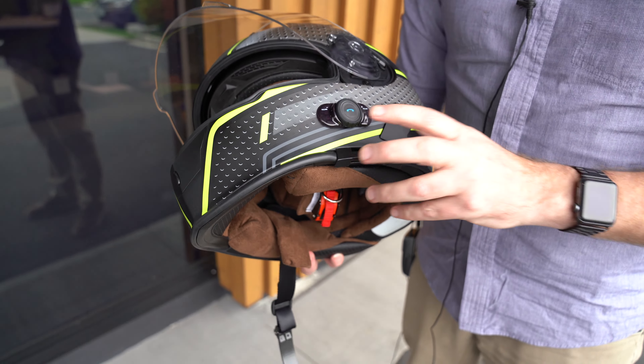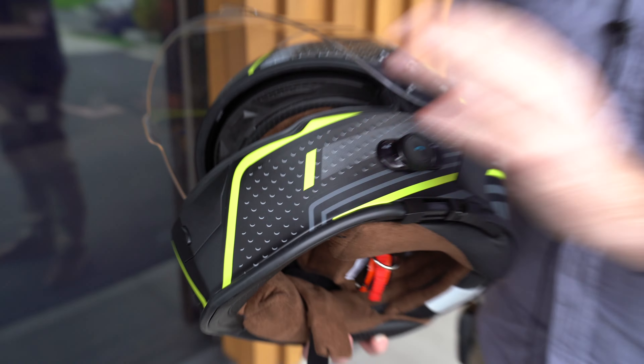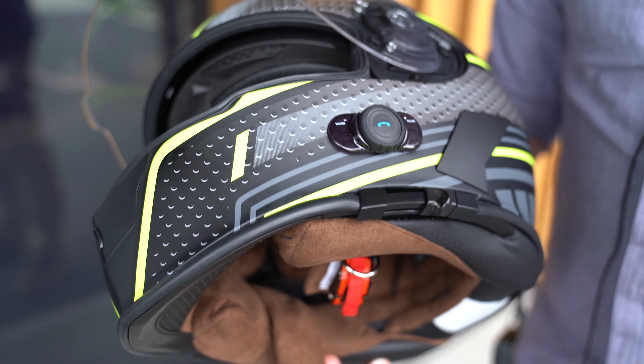For phone calls, if a phone call comes in just tap the button — press the button in and it'll answer. Press the button again to hang up. Really simple and easy to use; you don't have to search around too much on your helmet.